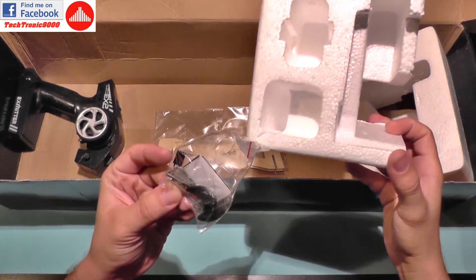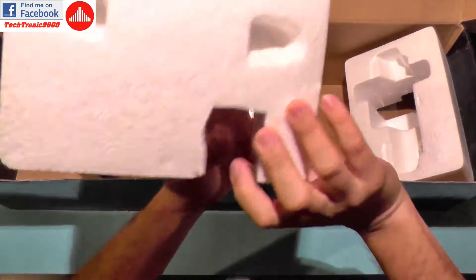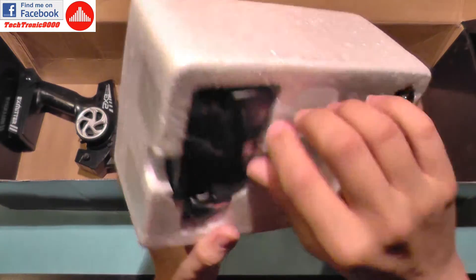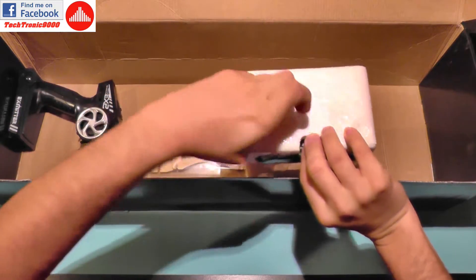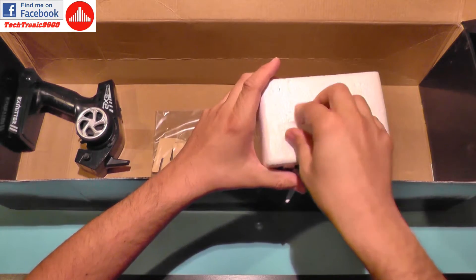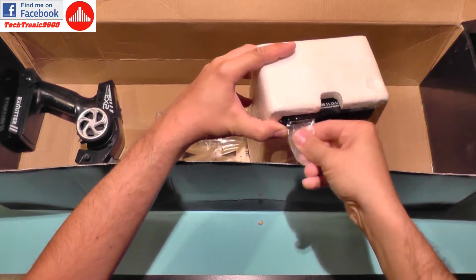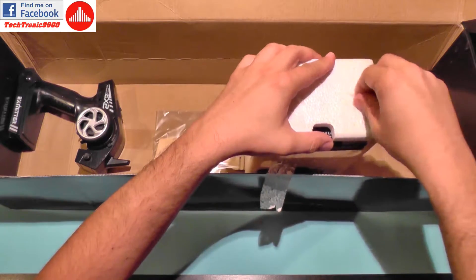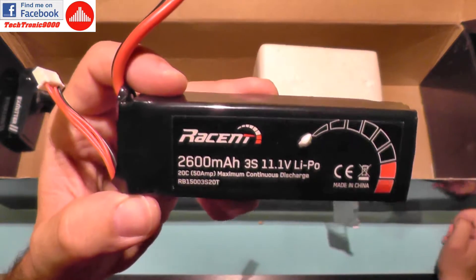Let's see what else we get in the box. We get some spare parts: a propeller, some small keys, and a binding wire for the receiver. On the other side we get the LiPo charger and the battery. The packing isn't the greatest but at least it's safe during transport — better safe than sorry.